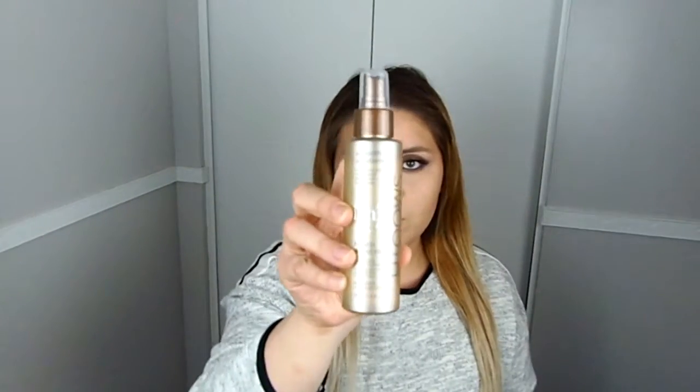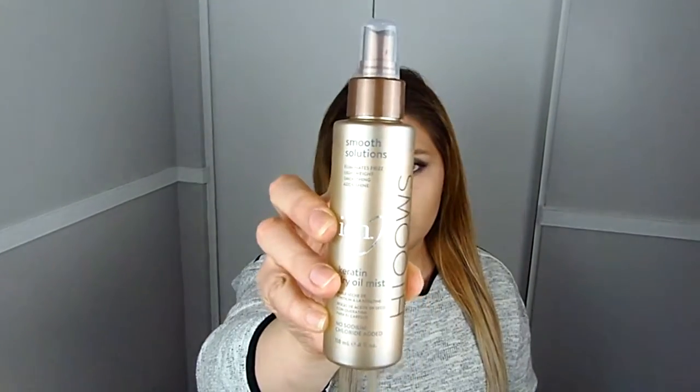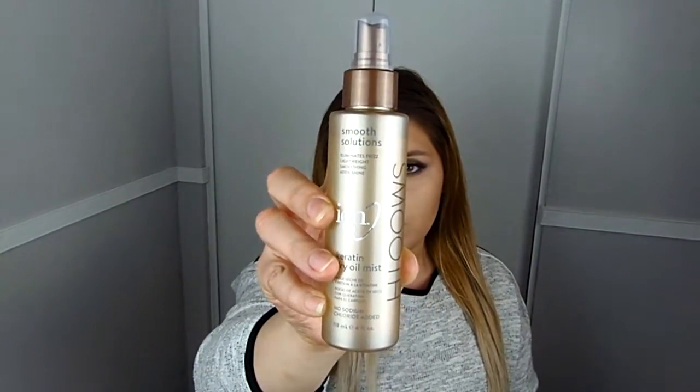Don't forget to add the cream to your hair extensions as well. I'll be using the 1.5 inch weft, all four of them. I'm also going to be using the Ion Keratin Dry Oil Mist — I'll spray some on my roots and then to the tips. Again, don't forget to do the same to your hair extensions.